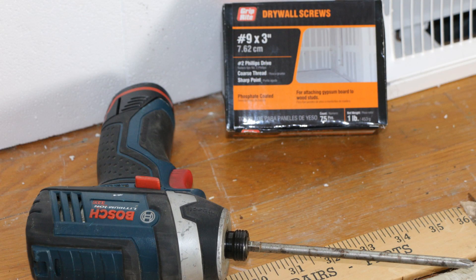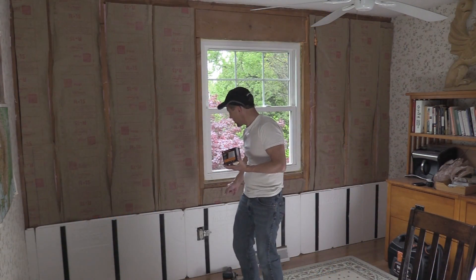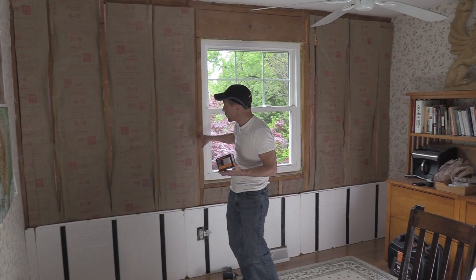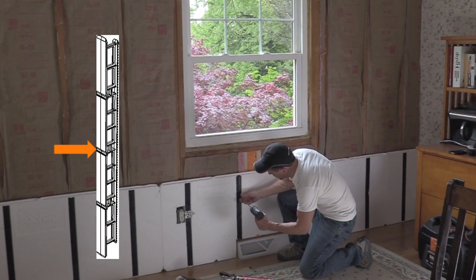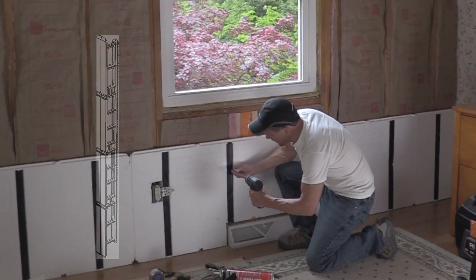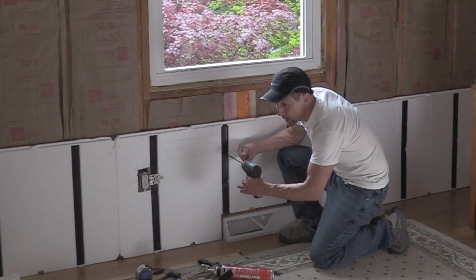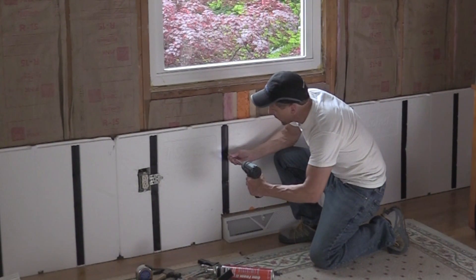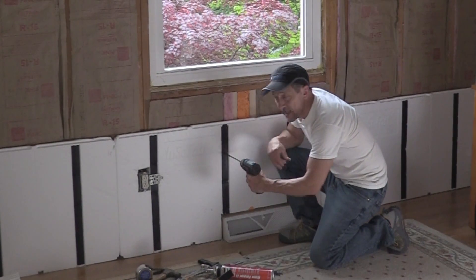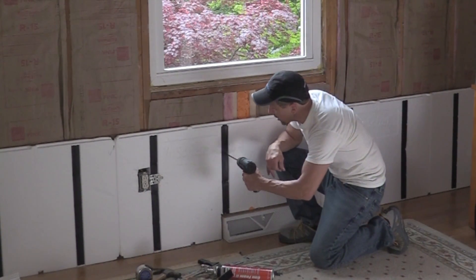What we're going to be using is a three-inch drywall screw. Why three inches? Well, this is a two-inch board and we're going to screw into the wood studs. We want to go into the recessed area so it's nice and flush. It's better to have a really fast drill gun instead of a slow torque battery-operated drill gun, because what we want to do is heat that plastic up so it'll start to bite.